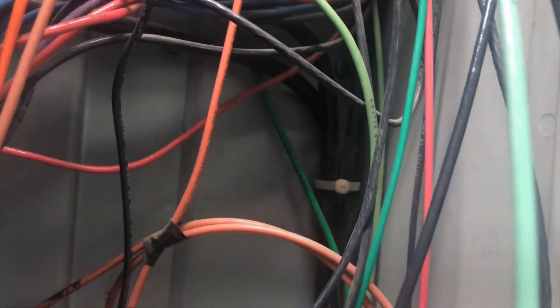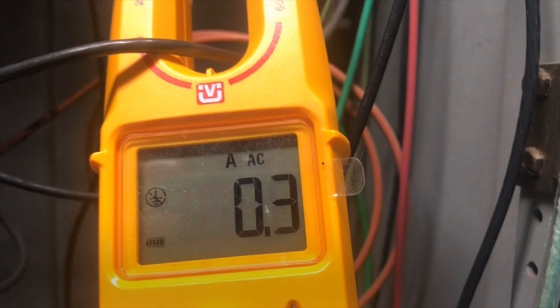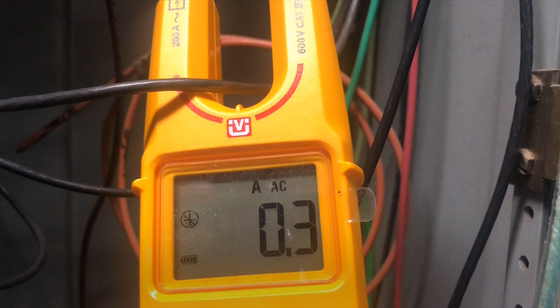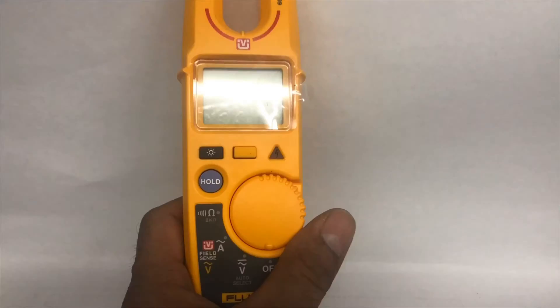To measure amps, put the meter on the amp position and simply run the wire through the fork clamp, and it will read the current.